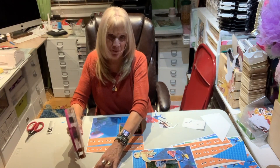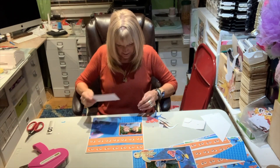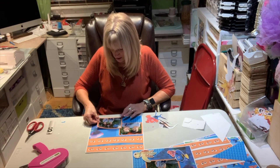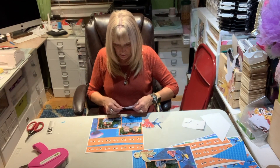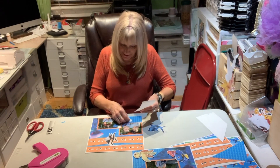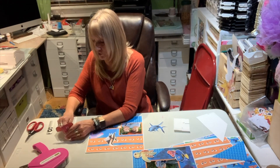Guys, if I can do scrapbooking, no doubt any one of you can — any one of you — because as you notice, I am not quite up to par. I'm not scrapbooker of the year, that's for sure. But I get it done, and I don't know if I'm digressing or which direction I'm headed. Anyway,